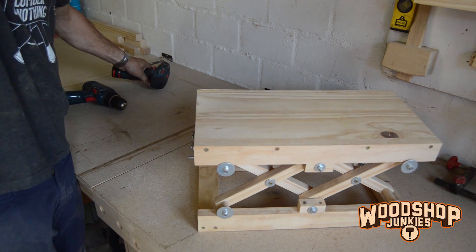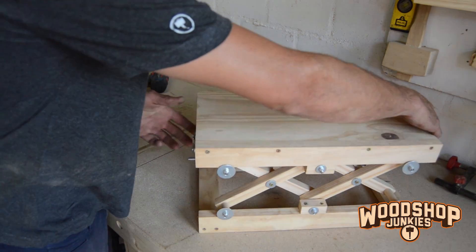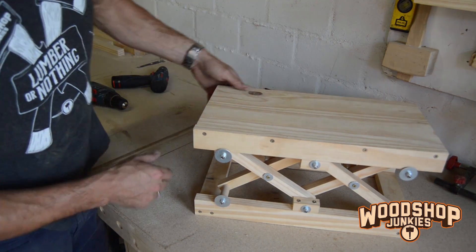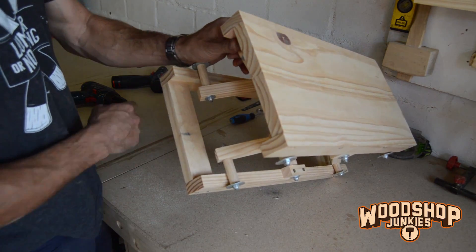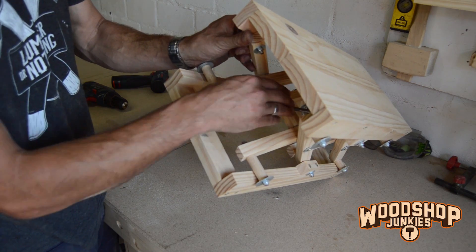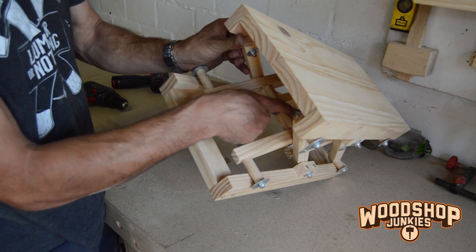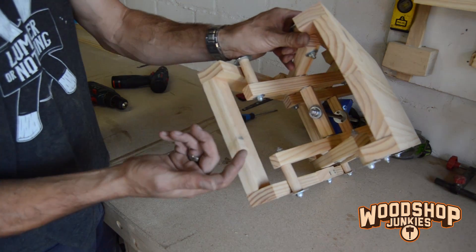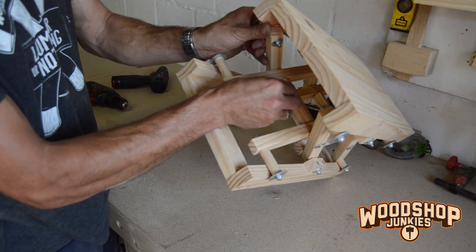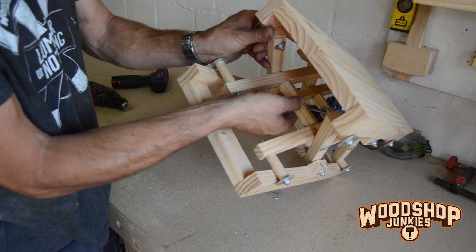What I'm going to do instead is turn the lift around and fit the motor on this end, because this point is stationary. When the lift is moving up and down, the distance between the rod and this cross here does not change. So if you fit the motor on this end and use a torque arm attached to the cross, it should work just fine.